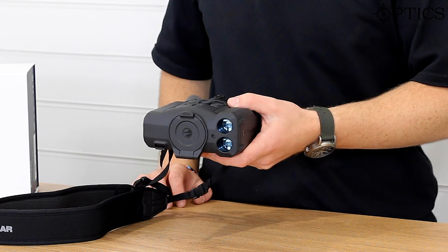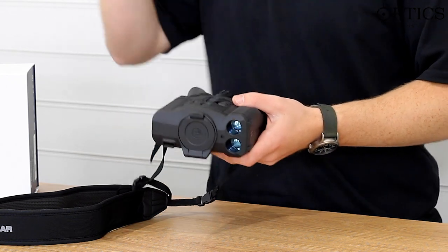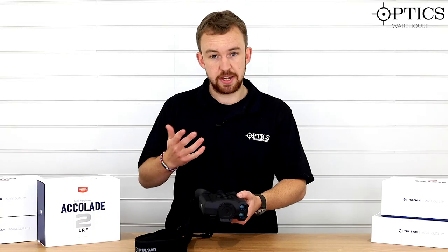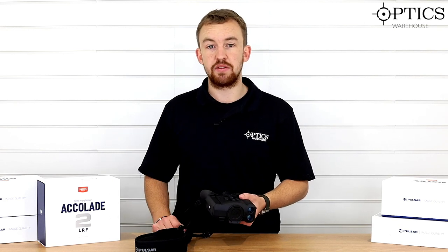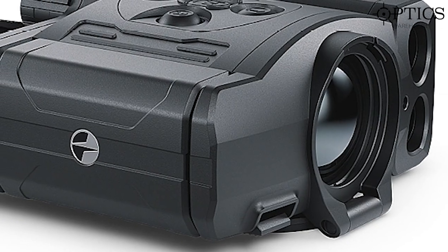Most of you know there were the Accolades before — the XQ38s and the XP50s and then the LRF versions. Now they've brought out a 2, and the big selling point of the 2 is that it is less than 40 millikelvin, exactly the same as you get with your new Trail IIs, your Thermion XP50s, and with the new Helion IIs.